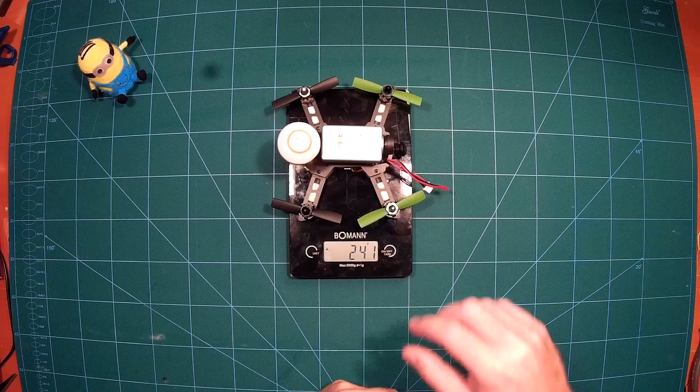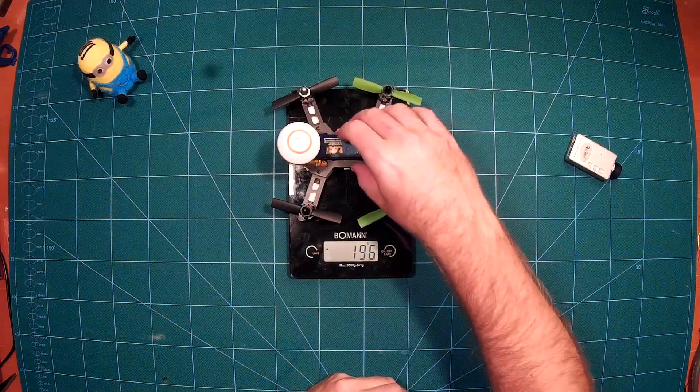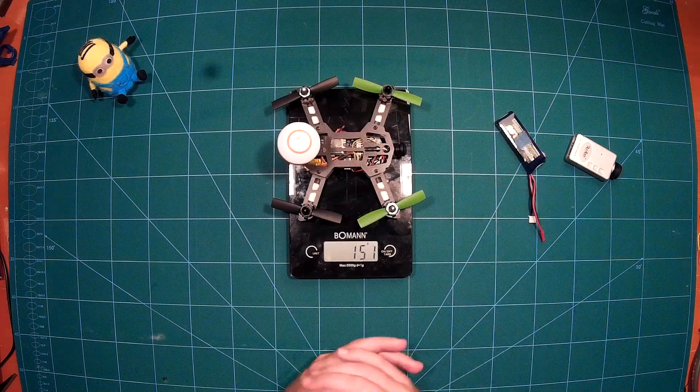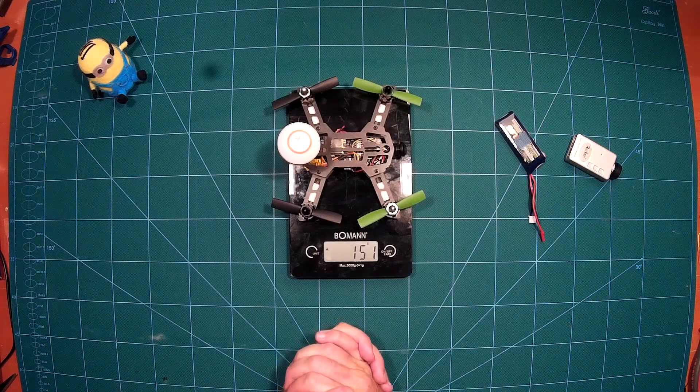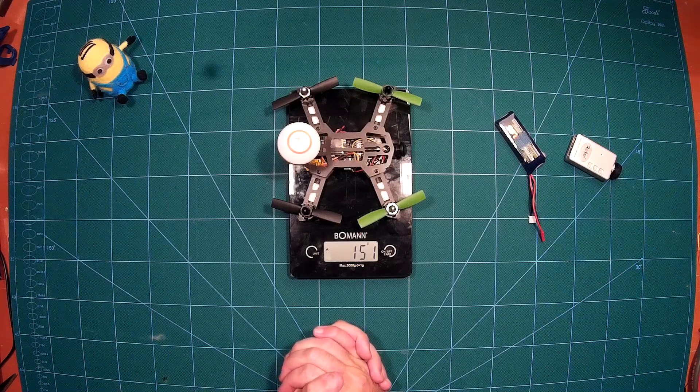So what will we do next? The next thing will of course be a maiden flight, which we will do next — and I can't wait to try this out. If you also can't wait, please stay tuned and subscribe to my channel. See you next time!